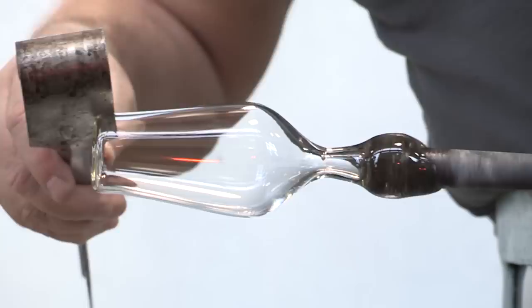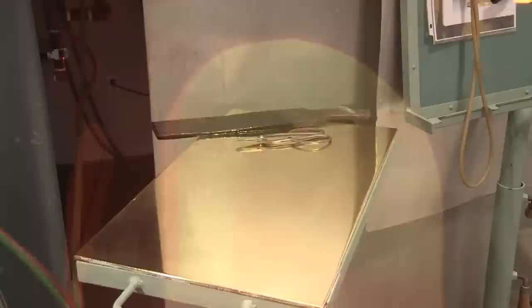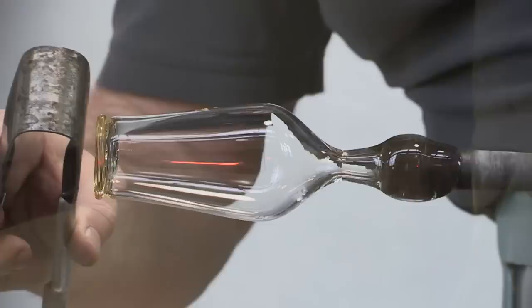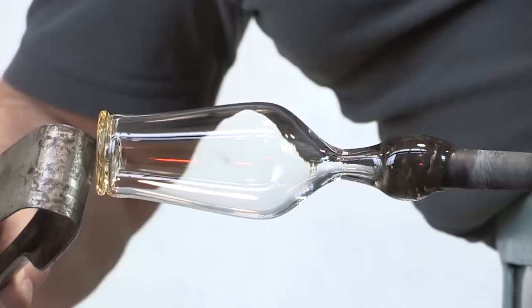The bottom is reheated and flattened. Next, a disc is cast. Glass is gathered on the end of a small metal rod, cut off onto the marver, pressed flat, and quickly the beaker is brought over to the cast disc. It's lowered in place, pressed downward, and after reheating, the disc is made slightly concave.